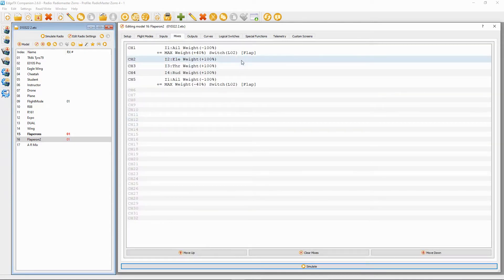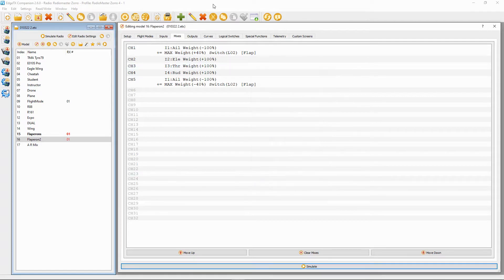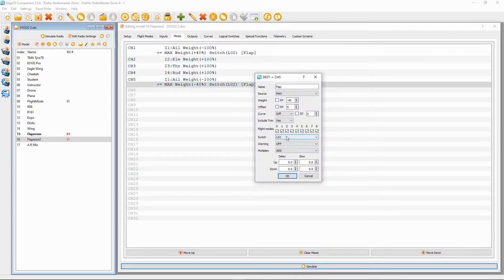Then in the mixes, instead of picking the flick switch we selected before, we are now going to put in our switch as logical switch two — and the same for the second channel for our flapperons: logical switch two.